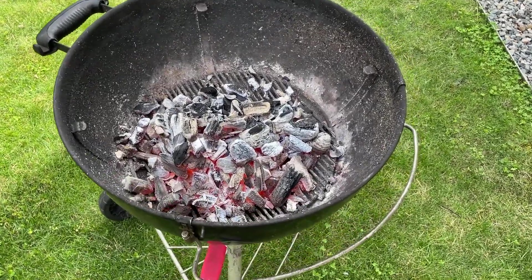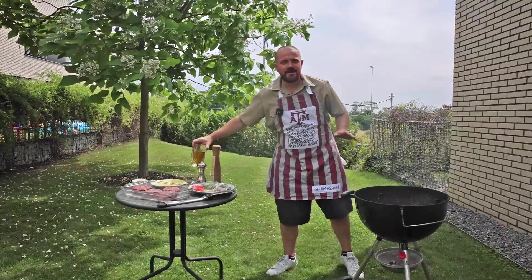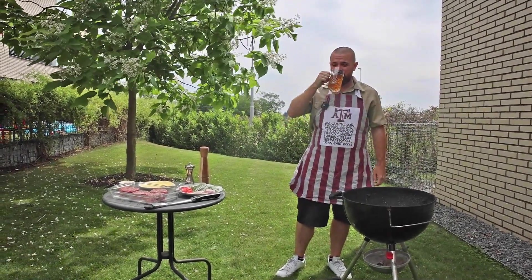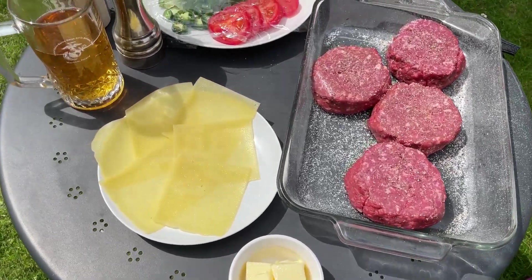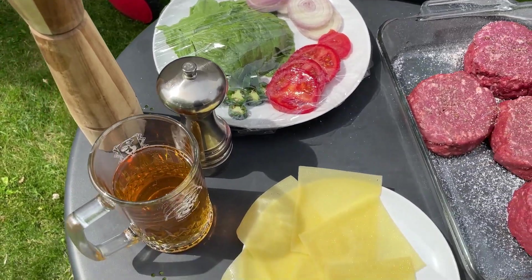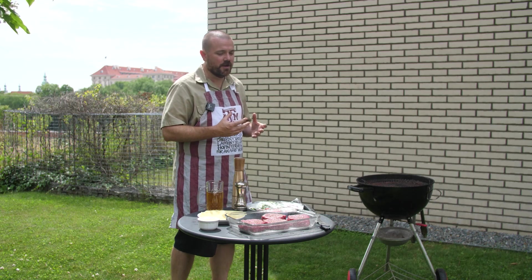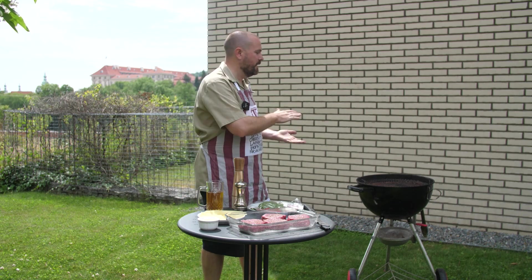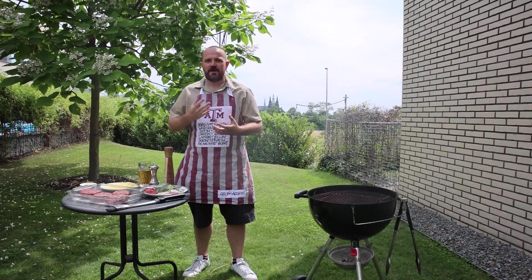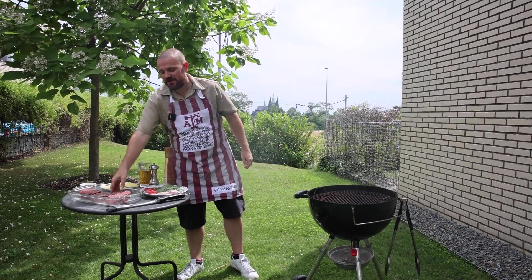I'm about to put them on the grill. You can use charcoal or you can use gas — I hope you'll use charcoal. It lets you stand around for a while and drink beer and everybody will come to you and ask what you're doing. I've used about 250 grams of beef, but because it has 20% fat, a lot of that is going to melt onto the grill and they will shrink. You want these burgers to be pretty thick so you can get a good outside that's nice and crispy while the inside stays juicy.